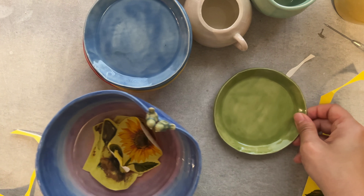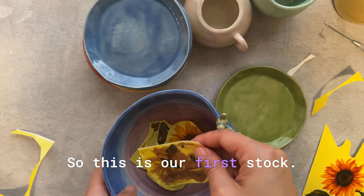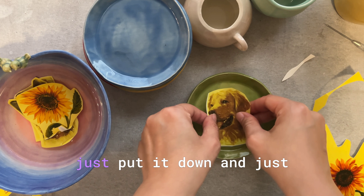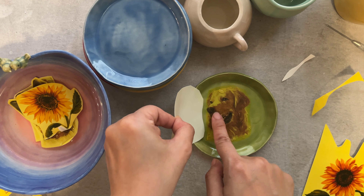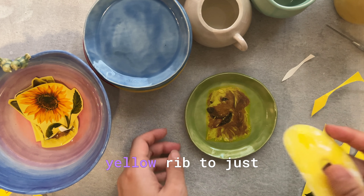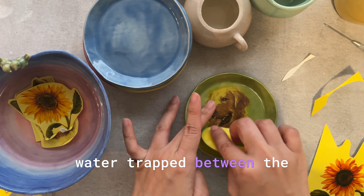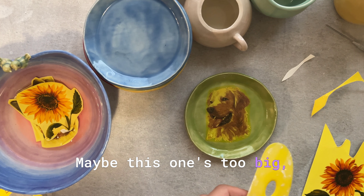Let's take a look at the first one — see if it's sliding out. Yep, it is sliding out. In the water I just kind of move it around to see if it can slide, and it can. So I'm going to put it down and just slide it out like that. Then I'm using my rib to go across the surface to make sure there are no bubbles and no water trapped between the ceramic and the decal. I want to make sure it lies flat.